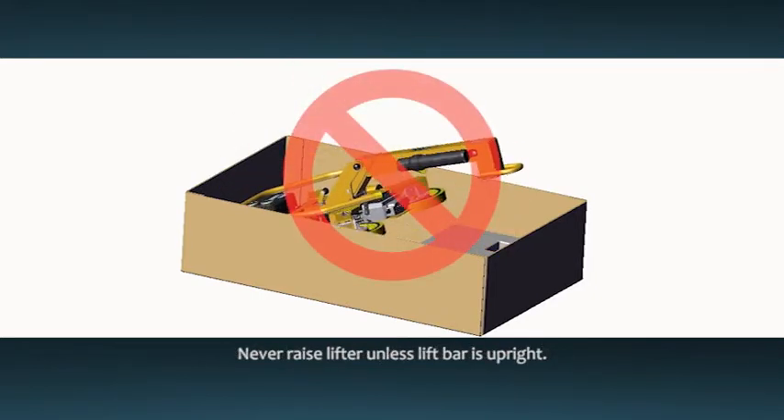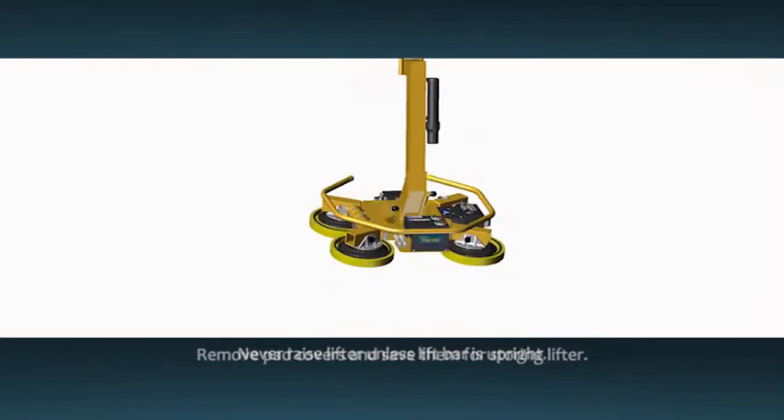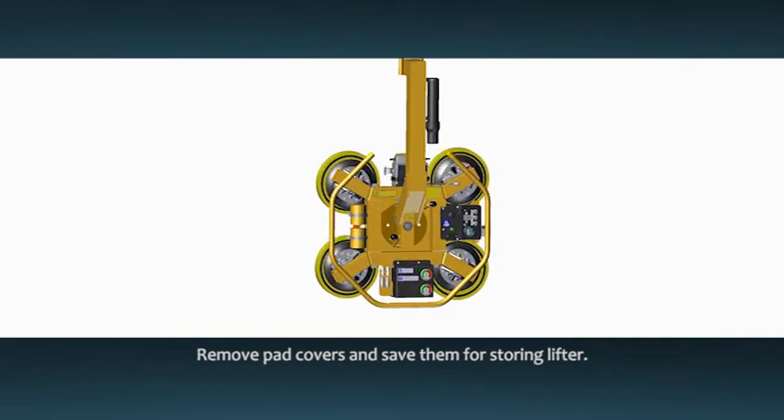Never raise the lifter unless the lift bar is in the upright position, otherwise you could damage the lifter. Remove the pad covers and save them for use whenever the lifter is stored.